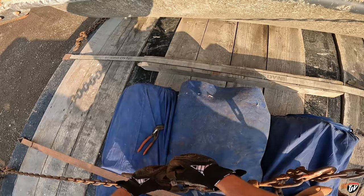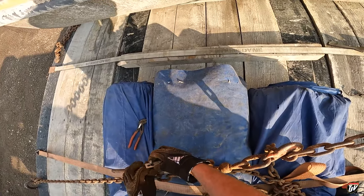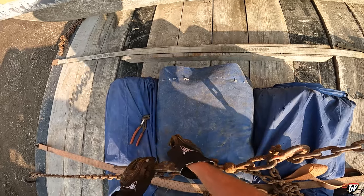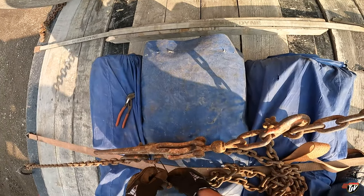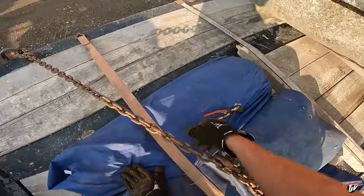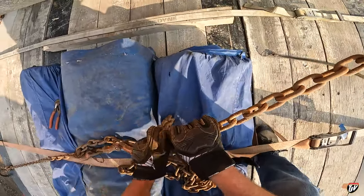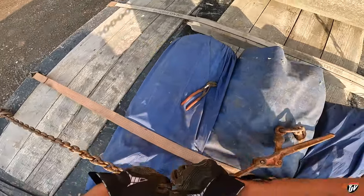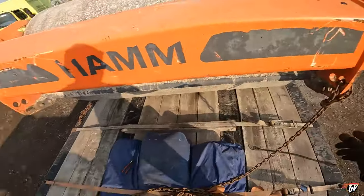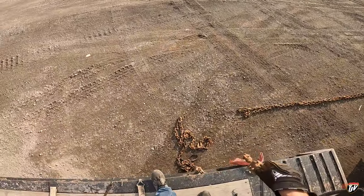I'm going to worry about cleaning up all my equipment once we have the machine off the trailer. Right now I'm trying to get it unloaded for them as fast as possible. We are nearing the end of the day — I rolled in here at 4:30 local time, which is 5:30 back home but we're in mountain time now. We'll get this thing unloaded, so I'll catch up with you guys in a bit.